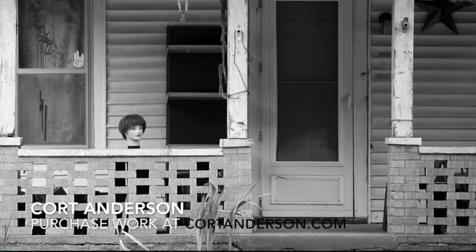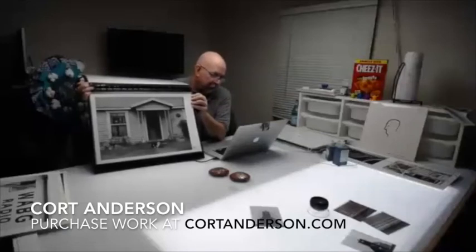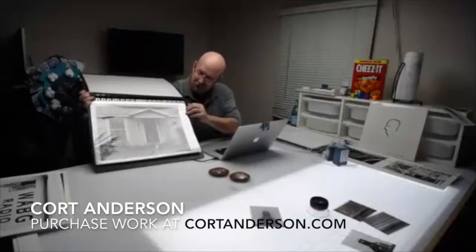I got really lucky with this one. I saw this house and it had all these cat figurines and cat things hanging in the window. As I stopped to photograph it, there was a cat next door that walked right up to the front porch of this house, stopped, looked at me, and then walked off. So in here there's a cat.